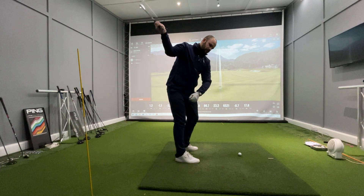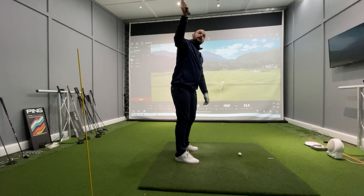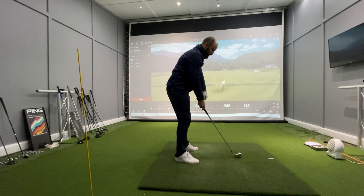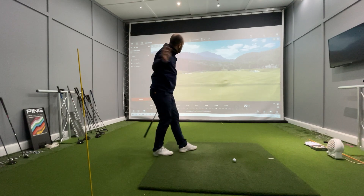What also helps from this position is that the club is more likely to come from inside to out, rather than if the club is more up here, where there's nowhere to go and it goes across and left. So to hit a shot from that position, it's more likely to draw.